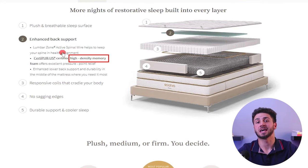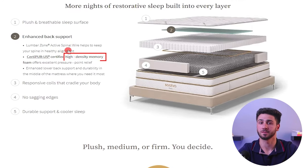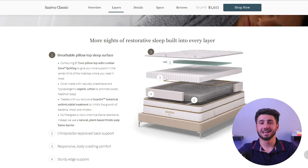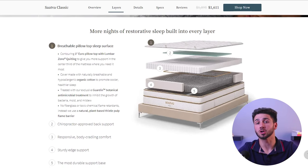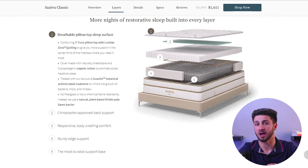The mattress includes a layer of memory foam and high density foam to provide additional pressure relief and comfort. The euro pillow top, made from premium organic cotton, is padded to offer extra support and cushioning. The Sattva Classic also features a dual layered coil-on-coil innerspring system, consisting of a support base of individually wrapped coils sandwiched between two layers of smaller micro coils — a unique system designed to conform to the contours of your body while delivering exceptional support.